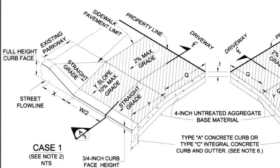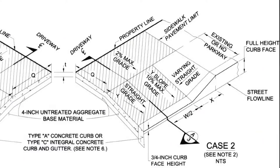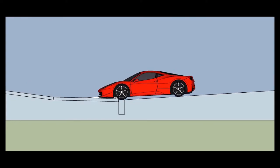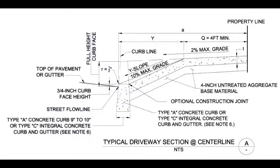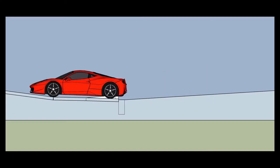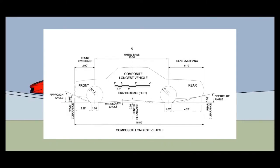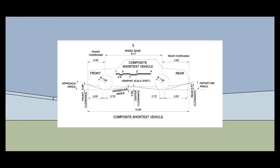This is case one. This is case two. This is case three. For all three types of driveway approaches, there is always a maximum slope for the sidewalk and for the ramp. For the sidewalk's minimum dimensions, you need to follow a table, as seen here. These are the city's maximum slopes for each type of approach.